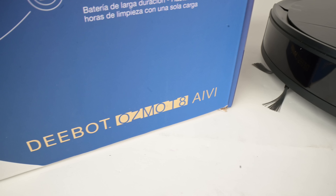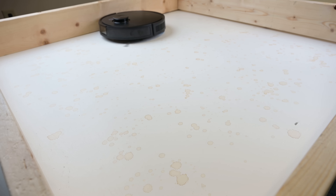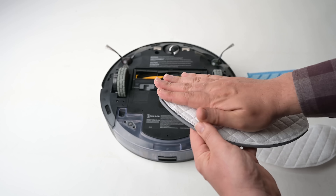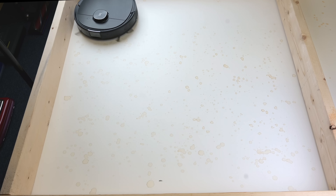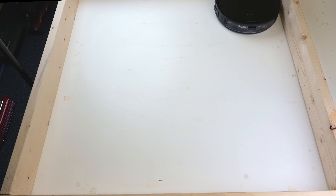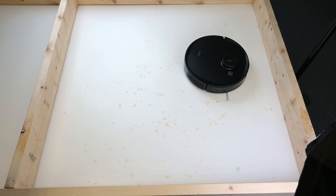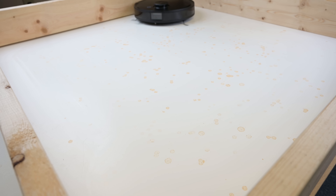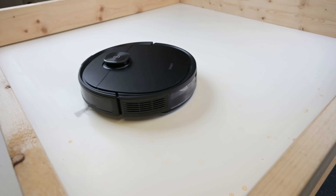The 'Osmo' in D-Bot Osmo T8 means it's also a mop. You can attach the included mop pad to the bottom of the unit and it will automatically recognize when it's attached and switch to mop mode. They give you a reusable washable pad as well as disposable ones, and it has a pretty advanced water tank where you can adjust the water flow level in the app. In mopping tests, it cleared the entire field of dried coffee stains in one run and did really well with the V8 stains — anecdotally the best performance I've seen to date with a robot vacuum mop combo.